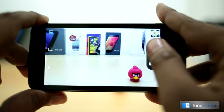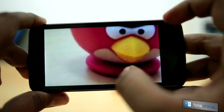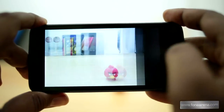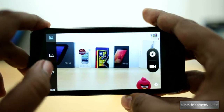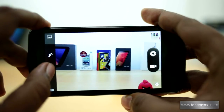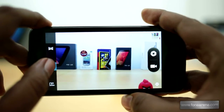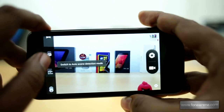The camera takes decent shots but the image quality is not that impressive. The camera UI is quite different from stock Android and there is a navigation bar on the left pane that lets you change the different camera modes just by swiping around. Even though the phone runs on Android 4.2, it doesn't have photosphere, but it does have other features like multi-angle.